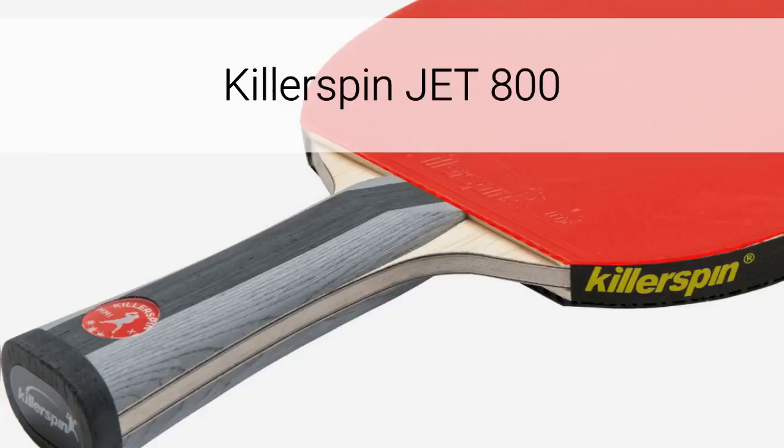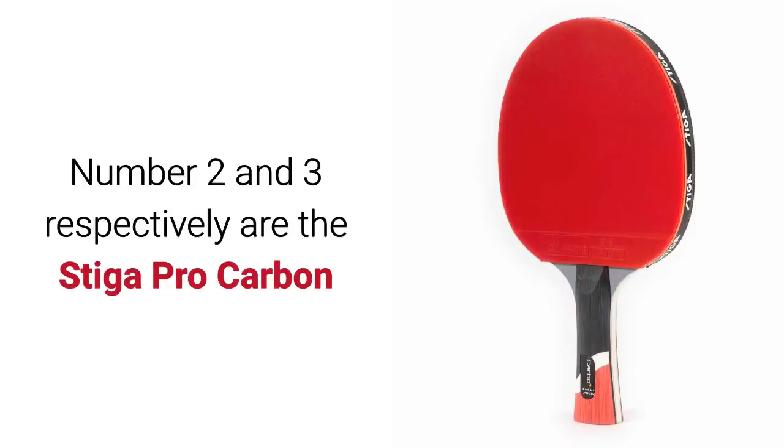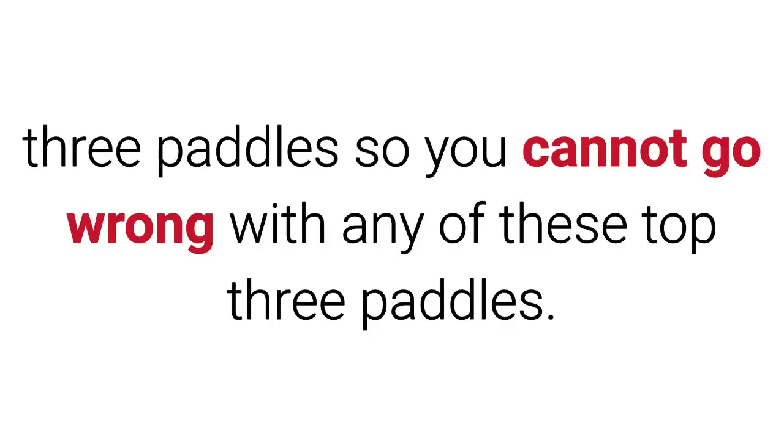Killer Spin Jet 800. Three words suffice to describe the Killer Spin Jet 800: power, sensation, and precision. Number two and three respectively are the Stiga Pro Carbon and Stiga Supreme, and all are elite level paddles with only a few points separating these three paddles, so you cannot go wrong with any of these top three.